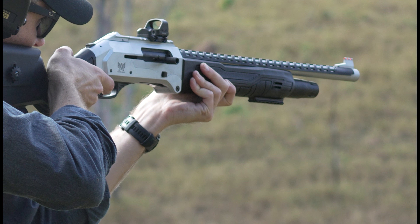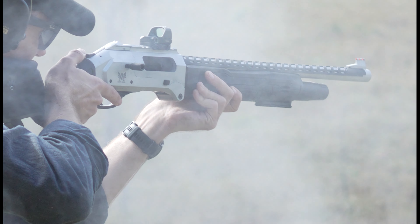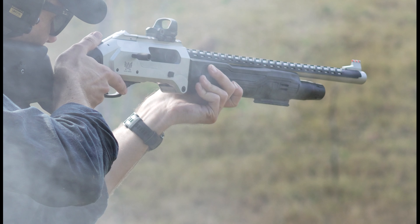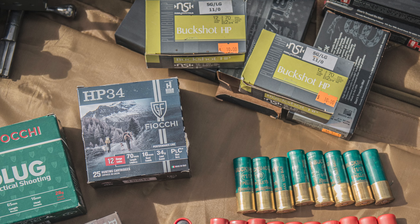Overall it measures 104 centimeters with a 20 inch barrel and weighs in at around 3.5 kilos. The machining and fit and finish are a lot better than expected for the price bracket it sits in — it feels really solid in the hand and gives you confidence it's going to hold up to a beating out west. I definitely feel it could retail for a few hundred more and if it did, I wouldn't be surprised at all.